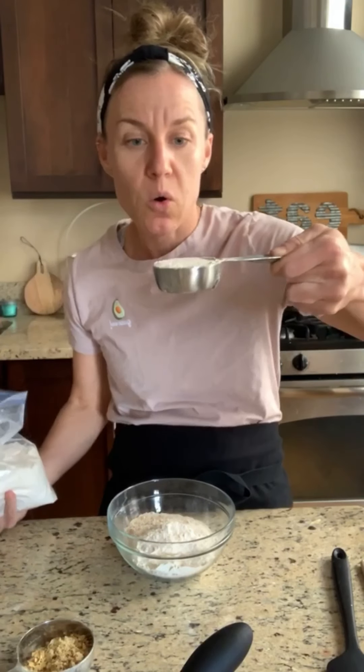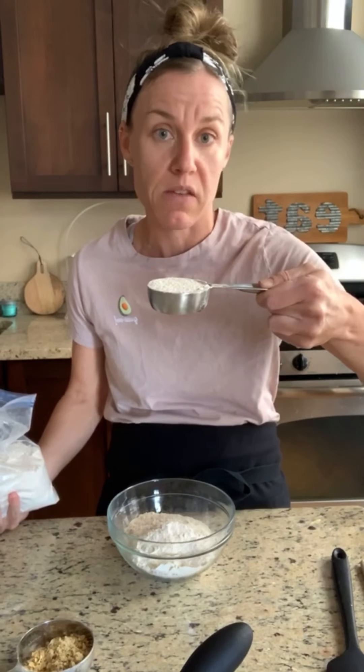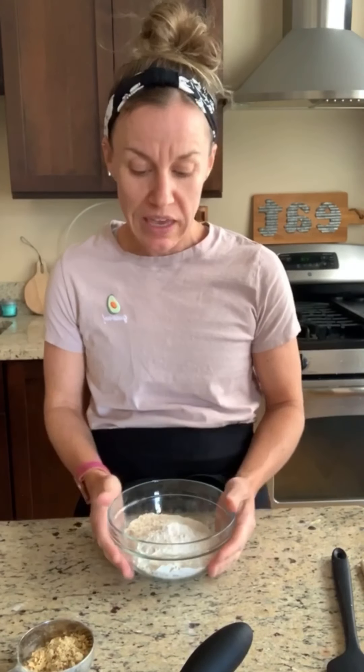Shake it until you get to the rim — see how lightly it's in there? You can also just spoon it in and level it off with a knife, but I find this technique works really well. The reason you need to lightly scoop: number one, you're not using a scale to measure, and number two, if you get too much flour in here, you're going to have hockey pucks — and hockey pucks are for hockey, not for your mouth.